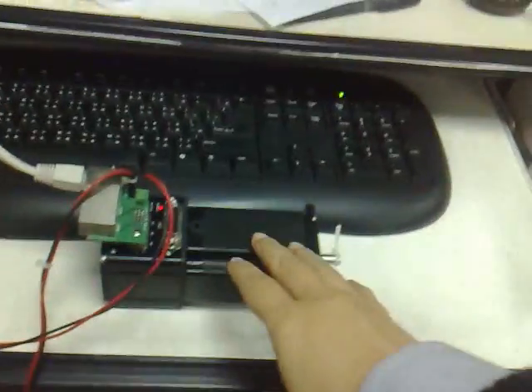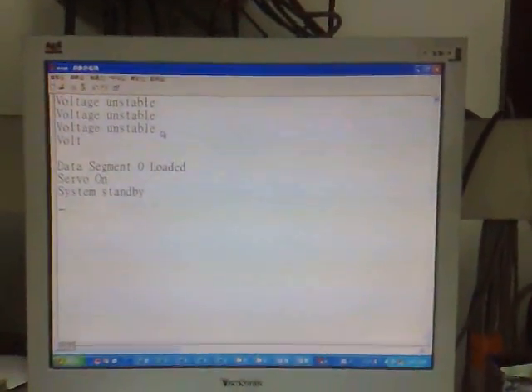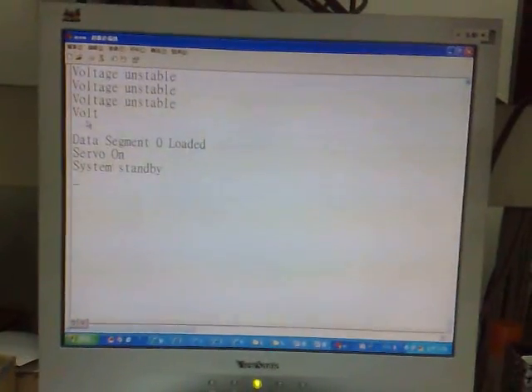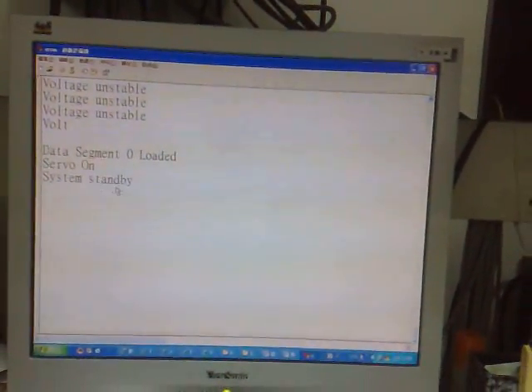Connect the COM line and ADASL line for the motor. Then open the program. You will turn it on and you will see the signal here.